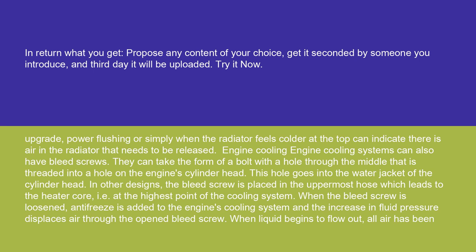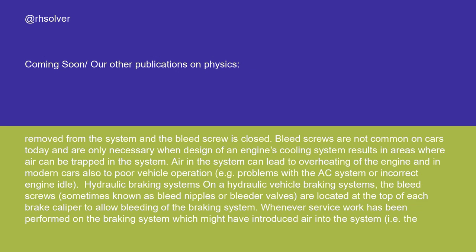When the bleed screw is loosened, antifreeze is added to the engine's cooling system and the increase in fluid pressure displaces air through the open bleed screw. When liquid begins to flow out, all air has been removed and the bleed screw is closed. Bleed screws are not common on cars today and are only necessary when the design of an engine's cooling system results in areas where air can be trapped. Air in the system can lead to overheating and, in modern cars, poor vehicle operation, e.g. problems with the AC system or incorrect engine idle.